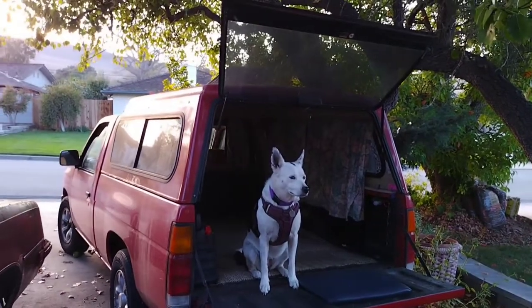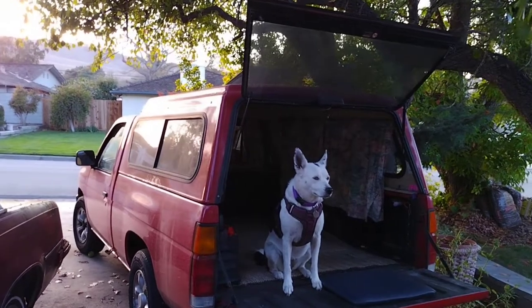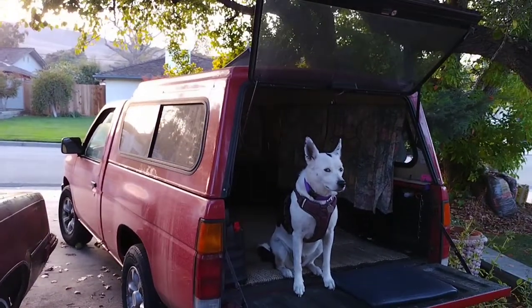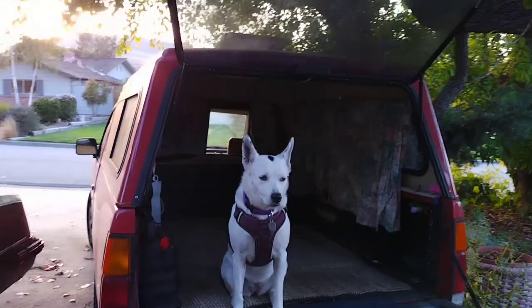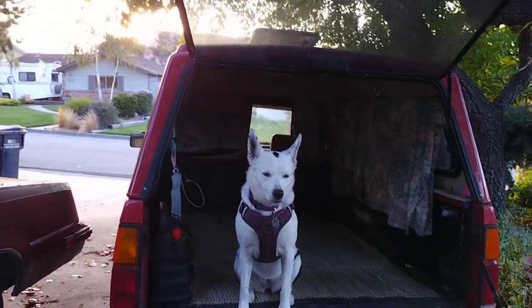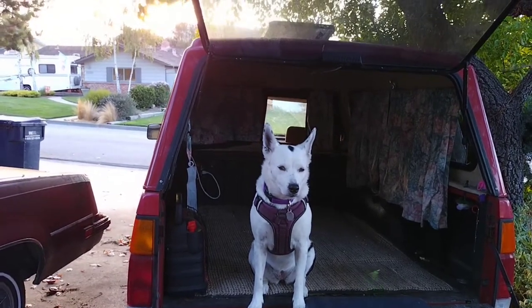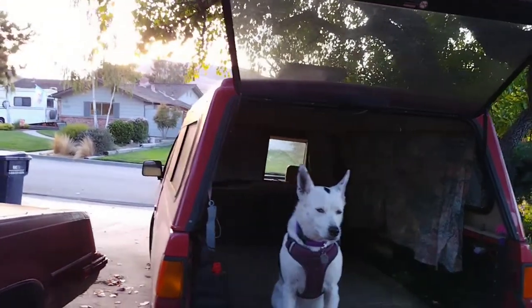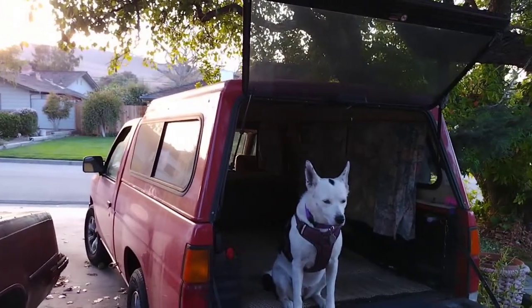Hello everybody and welcome to A Joyful Traveler. My name is Tressa, that is my dog Zoe, and this is a 1996 Nissan pickup truck. In the back bed of this truck it has 6 feet by 4 feet wide, 4 and a half feet wide in some places. I decided I am on a quest to create the most comfortable no-build truck cap camper.